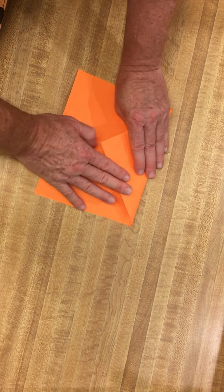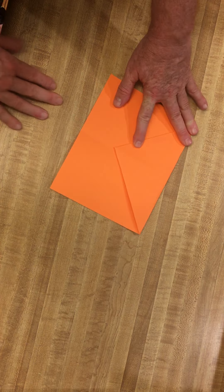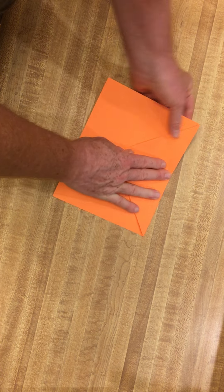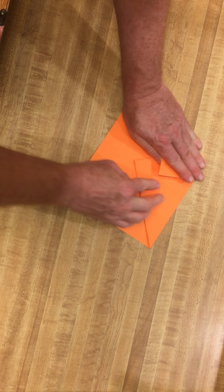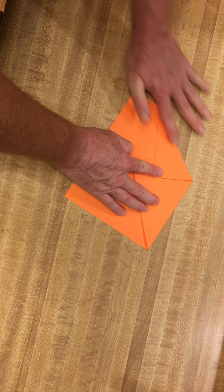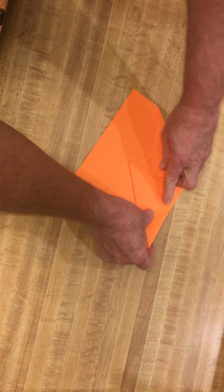Step three: fold that over. Step four: fold the corner in on each side.